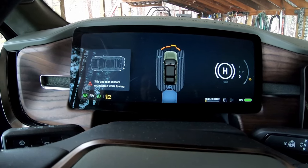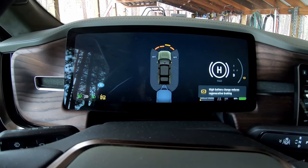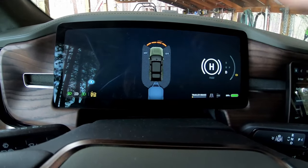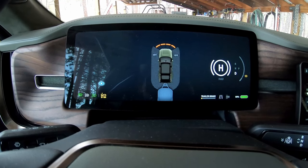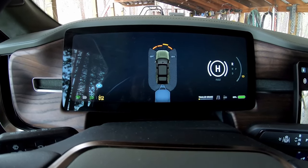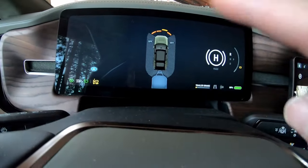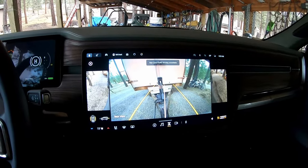Also, side and rear sensors are unavailable while towing. We got high battery charge so regenerative braking is reduced. It turns all of the side/rear sensors off, so they're not looking at anything except in the front. You better know your rearview mirrors and your trailer. Same thing going into reverse — nothing shows up at the rear, but you get your trailer view. Hopefully you know how to drive with a trailer anyway — it sure helps but it's best if you don't need it.